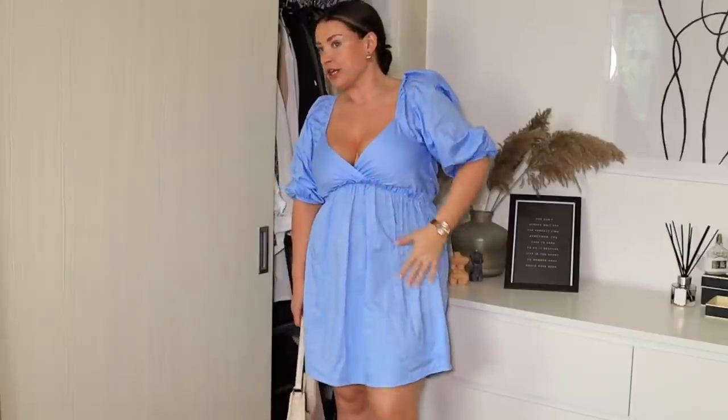I've teamed it with the same shoes I showed you at the start of this haul and the little bag. I just love the beige and this baby blue together. Gold earrings and a little bun, but you could do a nice flowing down hair look with it. I just think this is super cute — gorgeous for little events over the next few weeks, and with a tan as well. I love this dress. I think I could probably size down to a 12 in this one just so it's a little bit extra tight. This would be good for a day date with flat shoes and a little rucksack too.